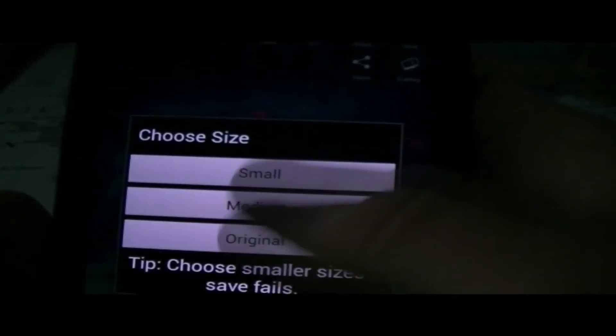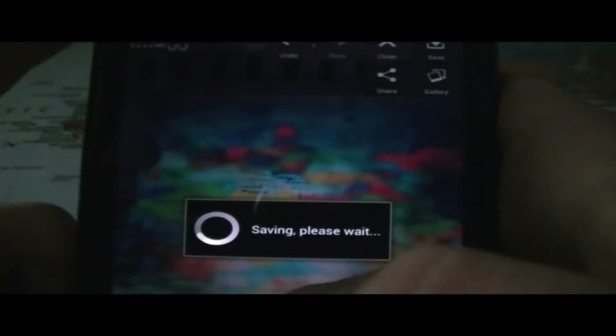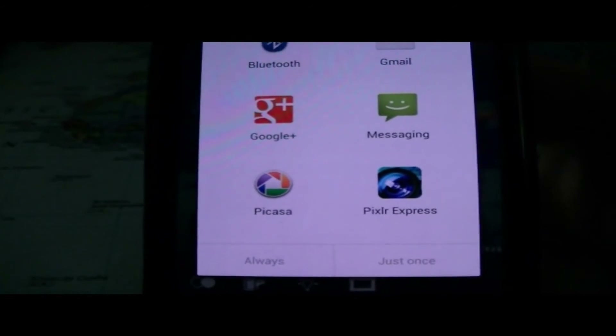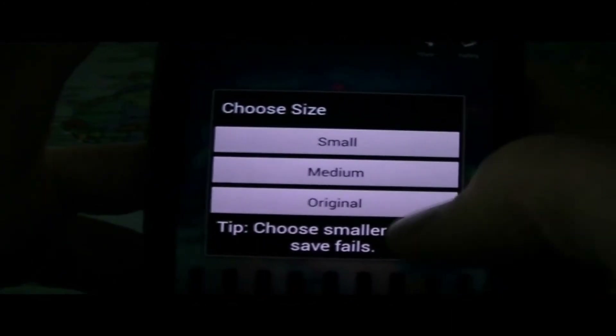It asks you where you want to save the image. You could also go ahead and share the image — it asks you to choose a size. We're going to go ahead and select original. It tells you it's saving, please wait. This is the sharing option, so it's probably going to be able to share the photo on Facebook, Twitter, and others. As you can see, you could even share it on Pixlr Express, email it, Bluetooth, send it to a text message. I actually don't have a Facebook application right now, so that's probably why it's not popping up. You could also save it to gallery and pick the size. We're going to go ahead and save it.